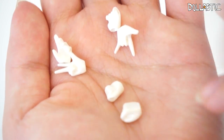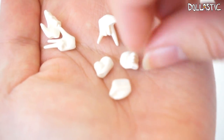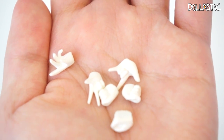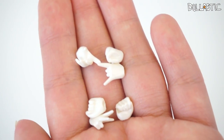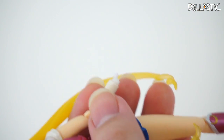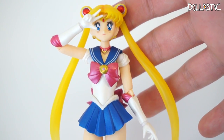Here are the hand parts she comes with. She comes with two fist parts which are completely closed, one holding hand with a hole in the center for you to put the moon stick in, an I-love-you sign, a three-finger hand part, and another one with a more naturally curled hand. Because these are hands, you have to be careful which side you put the hand part on so you don't put your left hand on the right and vice versa — that would be a disaster. To switch out the hands, you just pull carefully and then put the one that you want. Snap! And ta-da — now my Sailor Moon has new hand parts.